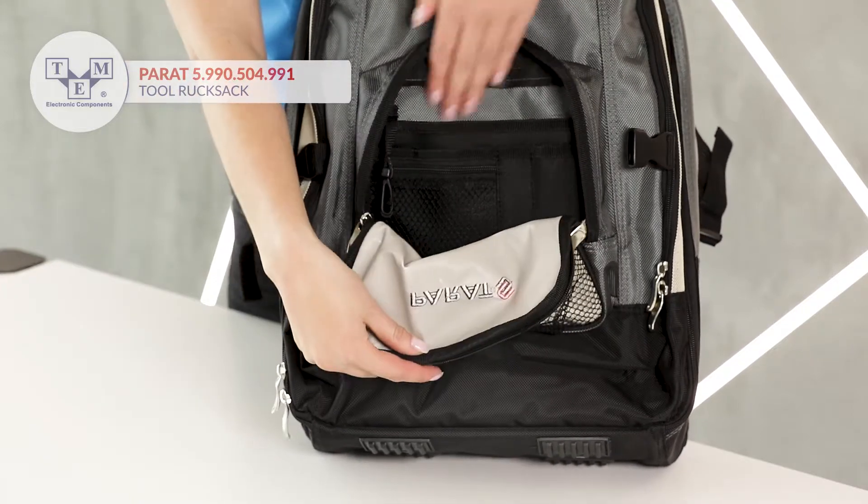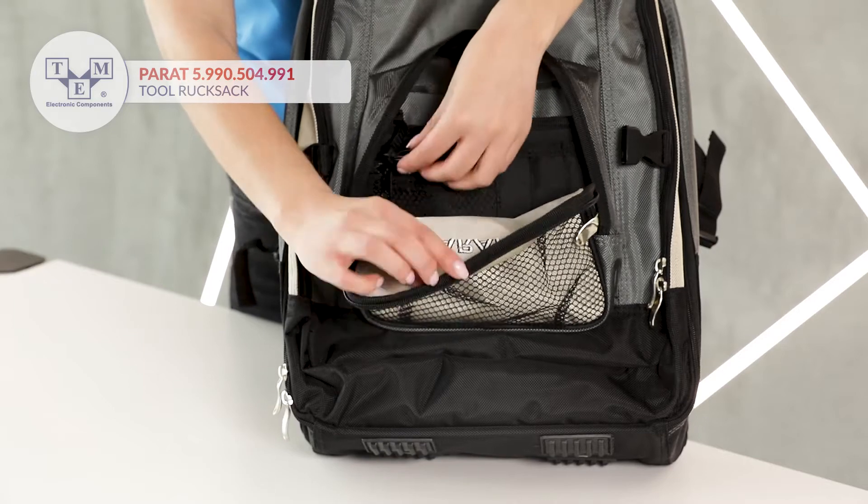The upper patch pocket has integrated separators, a zipped pocket, and a key holder.